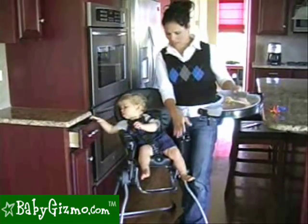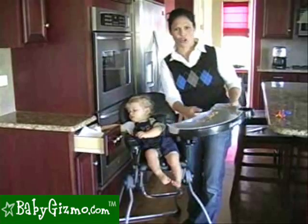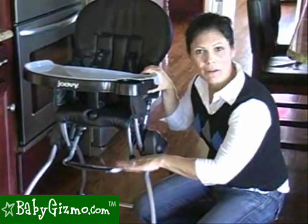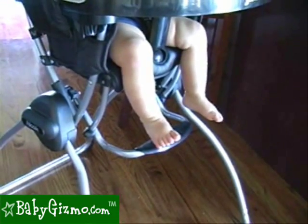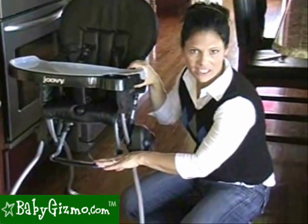You're not going to be able to push it to your dining room table to have your child join the family — you'll just have to push the whole high chair up. There is a foot rest on the Nook, but it's not adjustable, so it's going to be better for older children. Our almost one-year-old's feet don't even touch the foot rest. At 18 months or 2 years old, this is when the foot rest is going to come into play.